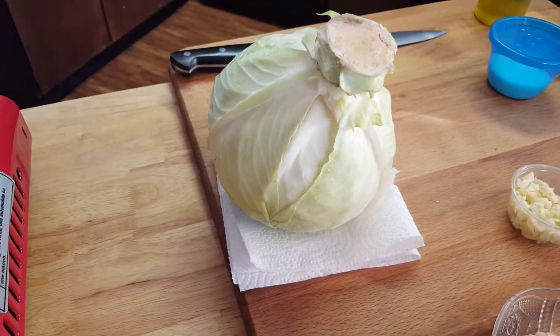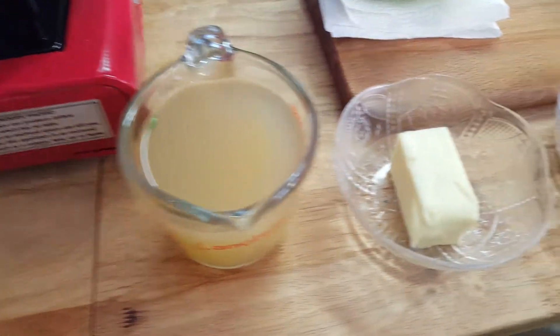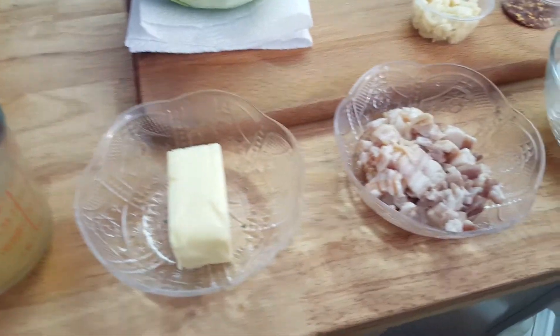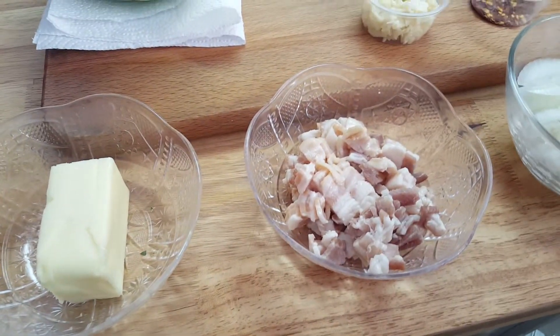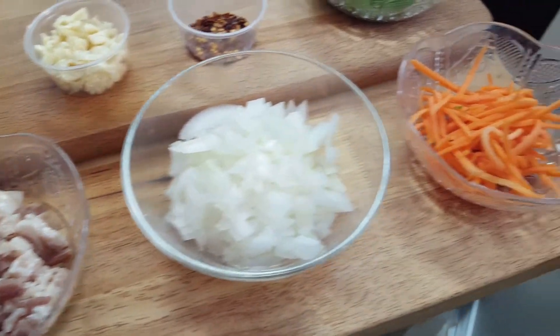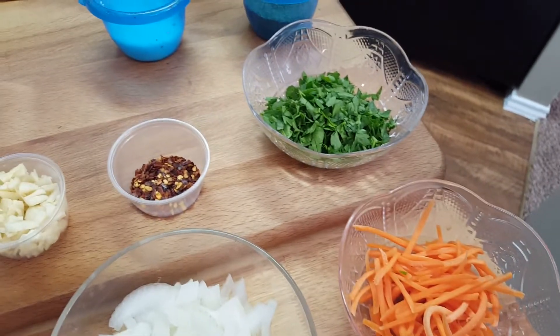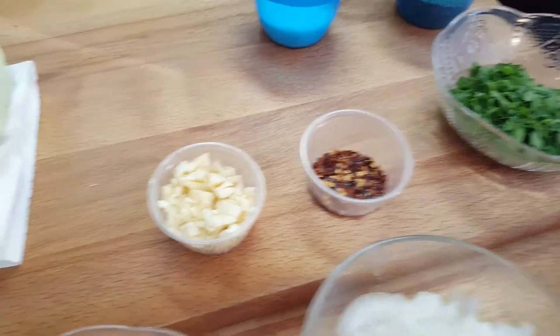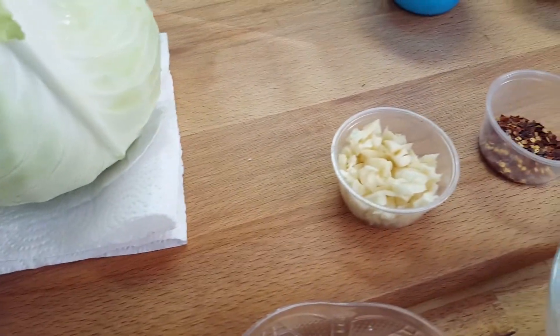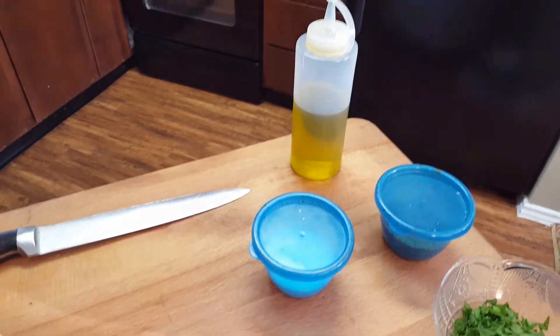What you'll need is some green cabbage — you can use purple cabbage if you like. You're going to need one cup of chicken stock, a half a stick of butter, and some bacon. Everything goes good with bacon. A finely chopped onion, some finely chopped carrots, some parsley, red pepper flakes, some minced garlic about three cloves, salt and pepper, and olive oil.